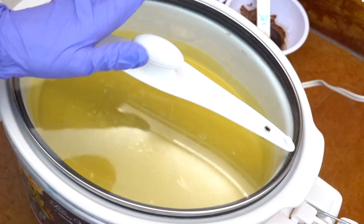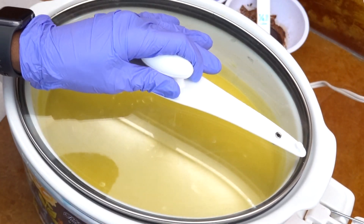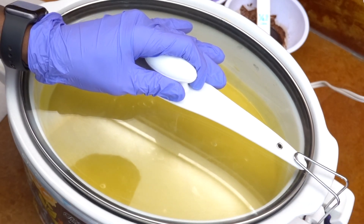On my cooker I have a high, low, and warm setting, so I'm actually going to cook the soap at the low setting the entire time.